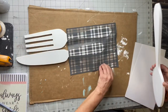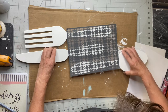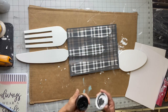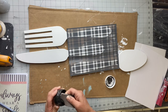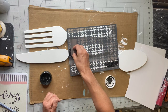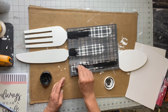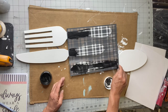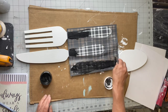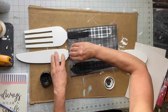I picked up this plaid stencil from Maker's Studio, it is called Plaid and you can find that at chalkitupfancy.com. I'm just arranging it so that I can get all three stems of these utensils under the same stencil at the same time. I'm going to be using a Maker's Studio chalk paste in black, and I'm using rubber spreaders from Redesign by Prima — they come in a pack of two, which you can also find at chalkitupfancy.com.